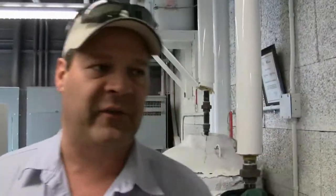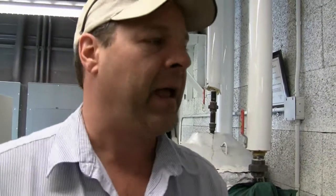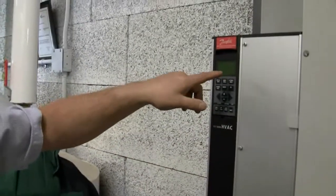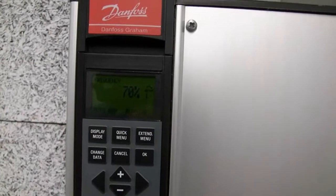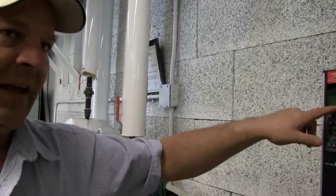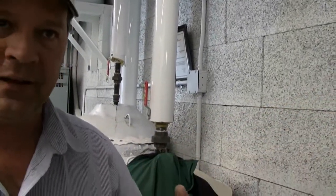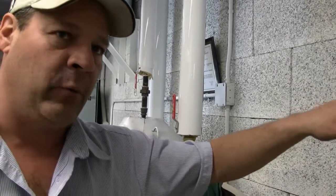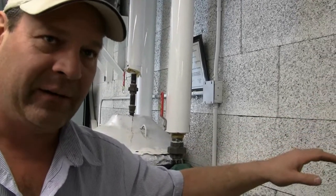If you look at the VFD drives for the pump, we only run one pump at a time and they alternate every other day. The pump is currently running at about 71%, meaning our building management system has sensed we don't need a full load — we're running at just under three quarters of what the building is capable of. At night when we go into unoccupied mode, it can go down to about 40% depending on how cold it is.